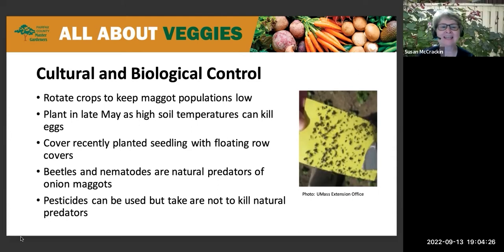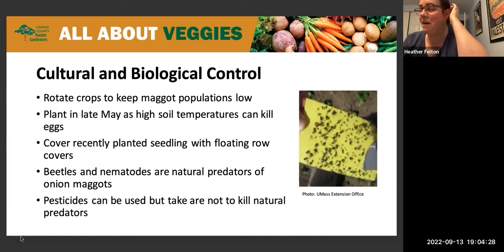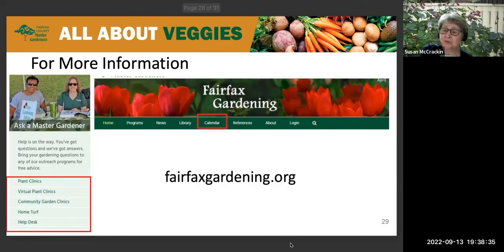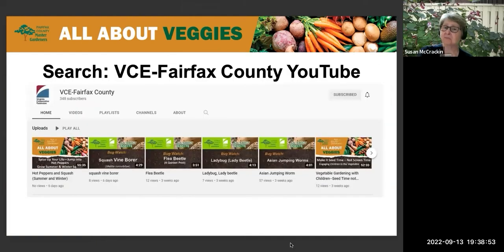Thank you very much for that. This was the least fun I've ever had researching a garden topic, I have to say. Find additional resources including a lot of great articles, weed profiles, and more information at fairfaxgardening.org. We've been hosting all of these plant clinics since the summer of 2020 and every one of them was recorded, so we have a whole library of recordings on our VCE Fairfax County YouTube site.